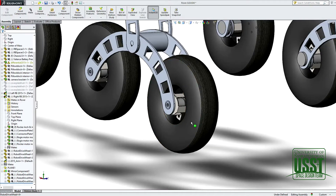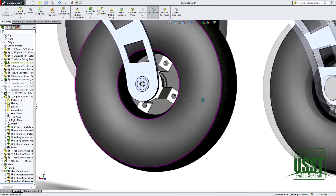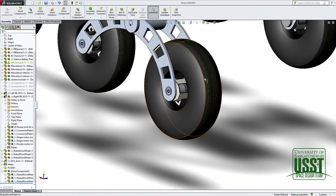An in-wheel motor is how it sounds — it's a motor inside a wheel that fits inside the hub of the wheel. We chose this design because it prevents anything from hitting the motor from the outside; the wheel protects the motor.